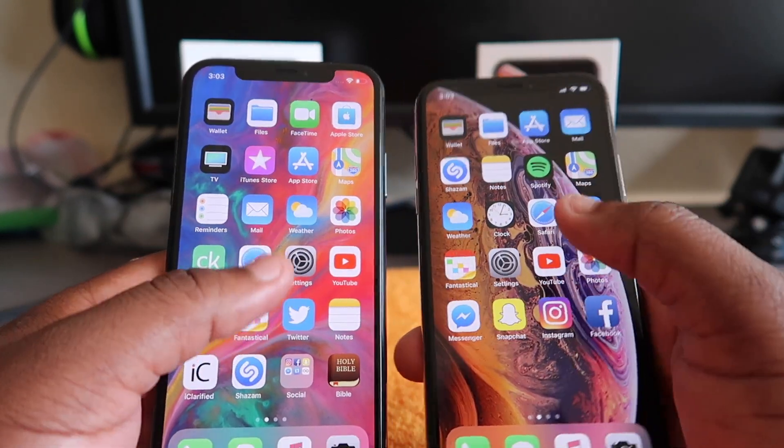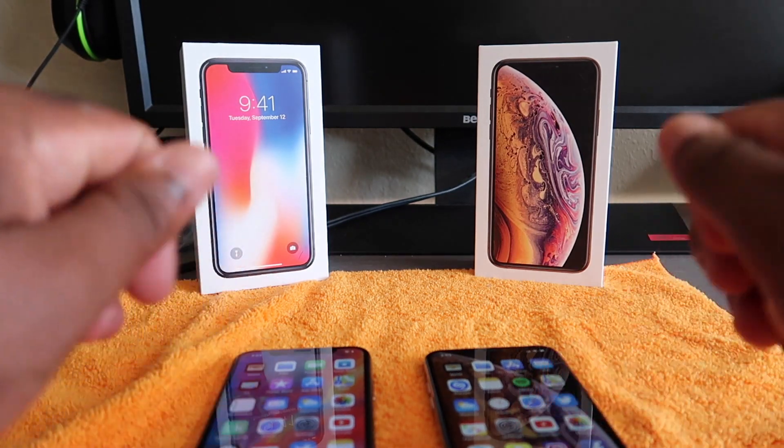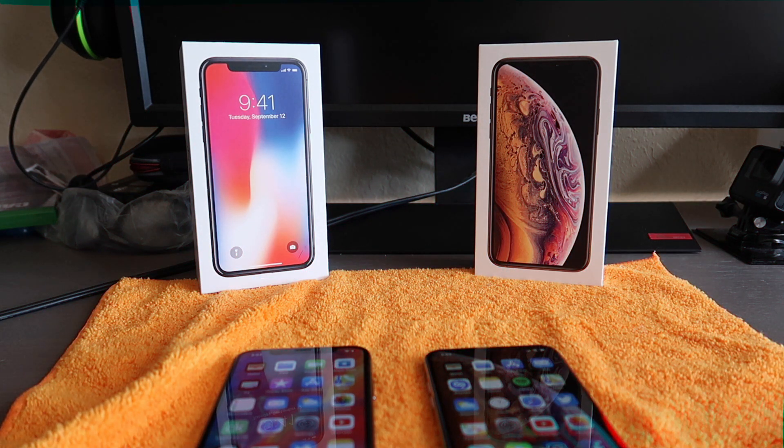That should be it for the video. For my final thoughts: it's a good phone, it's quick, it's future proof, and it's water resistant — even more so than a Galaxy. If you really want the phone, get it. Don't let anybody tell you you're stupid for getting it just because it looks similar to last year's phone. If you want it and you got the money, just go pick it up. Thanks for watching, make sure you subscribe, hit the like button — peace out.